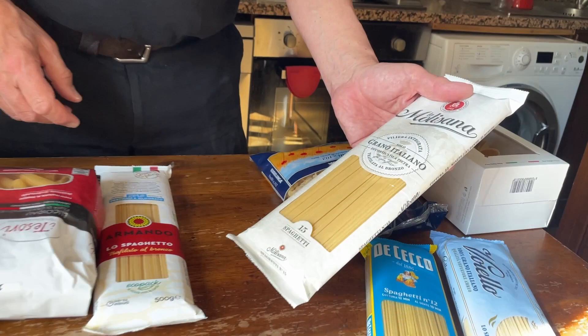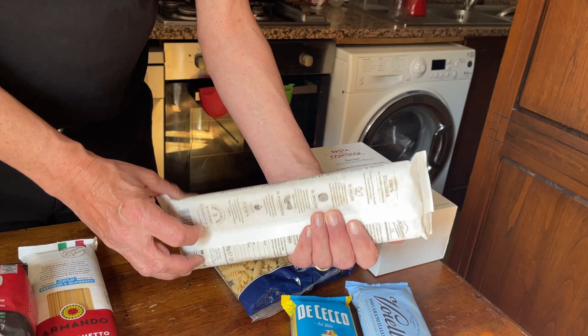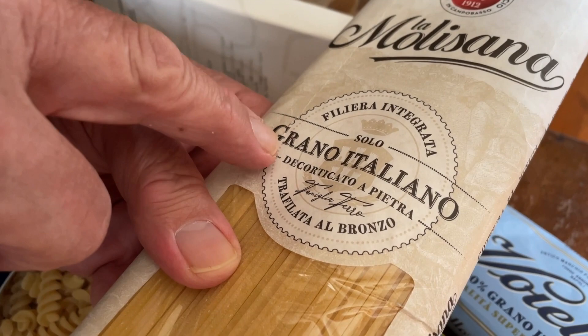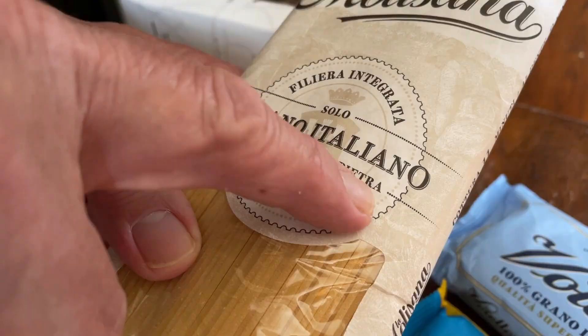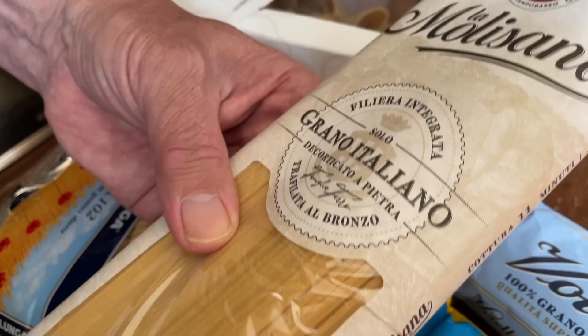Now I'll talk about this pasta, La Molisana, which I also like very much. It is made in Molise, a region in the south of Italy where the food is extraordinarily good. Again, 14% protein — very good. They use Italian wheat and 'trafilata al bronzo' — bronze die. They also say 'decorticato a pietra,' meaning that when the wheat is milled, the external husk is removed using stones. This is a superior pasta.